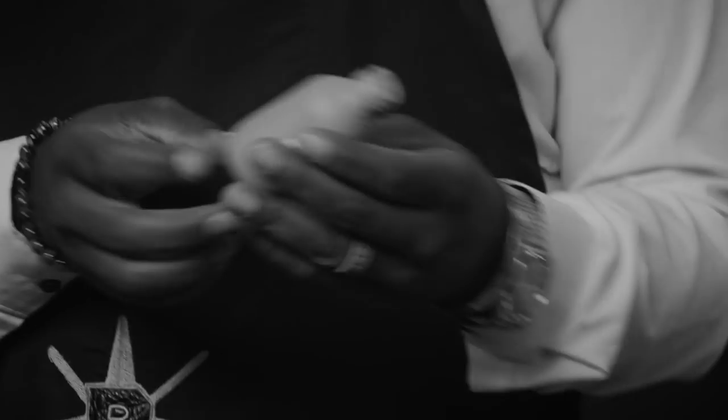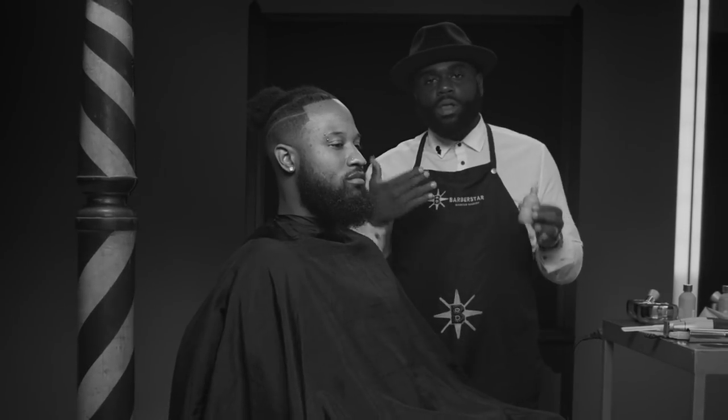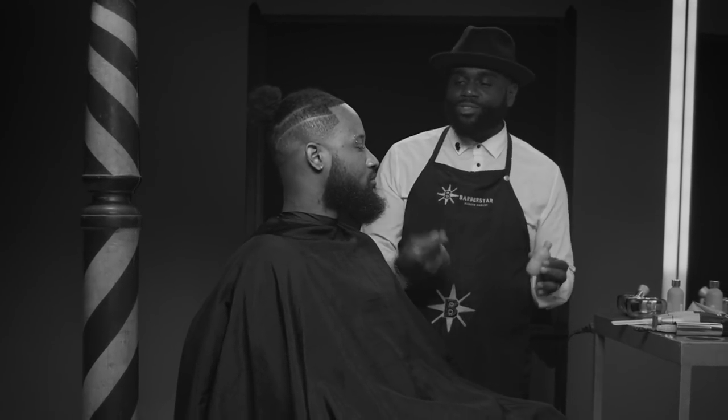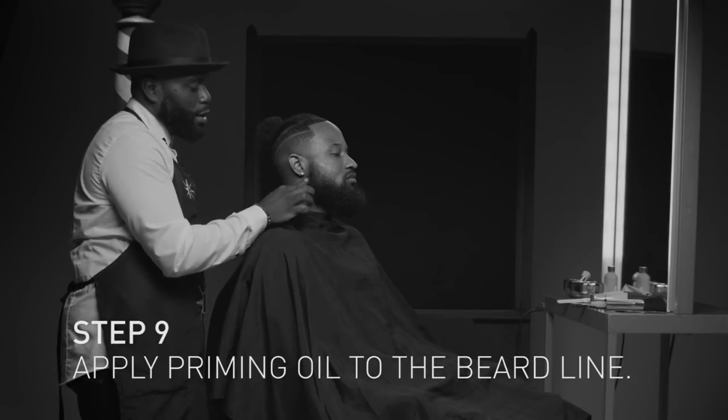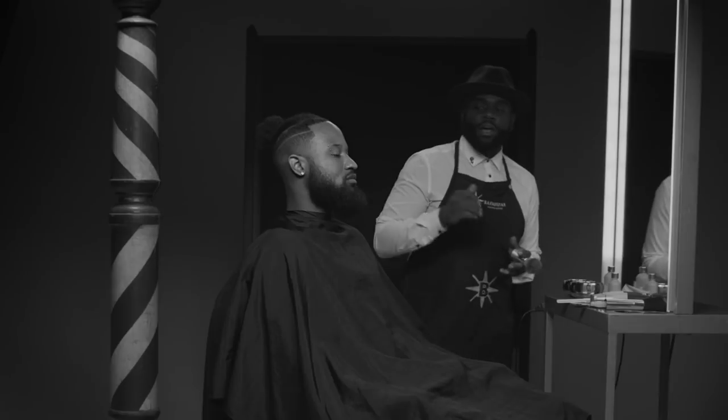You always want to use the bevel priming oil before you use a razor — because one, it adds more luxury to your client's haircut, and two, it prepares the skin. It creates a layer between the skin and the blade so that you don't get a lot of irritation. Now that I've put the priming oil on, I'm going to let that kind of seep in for a second as I prepare.